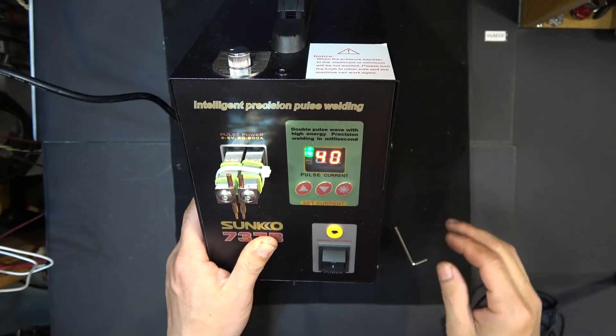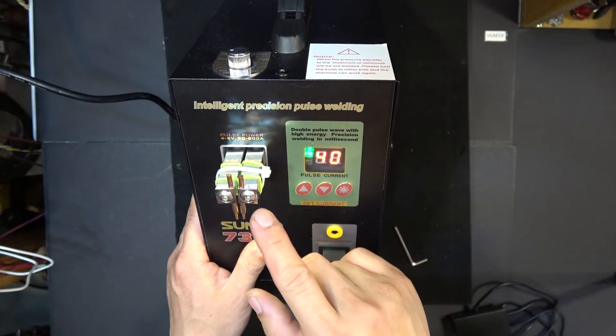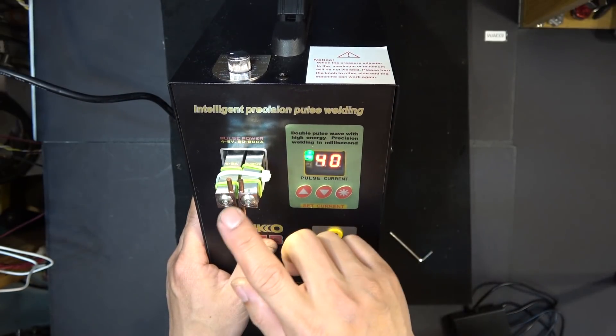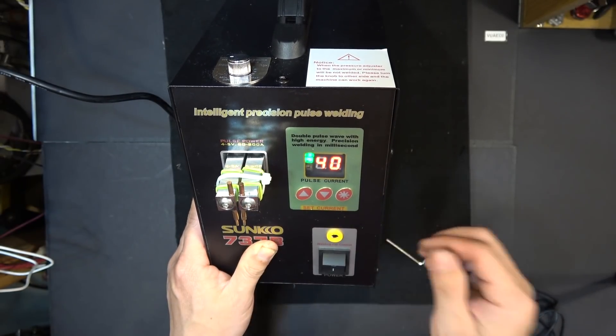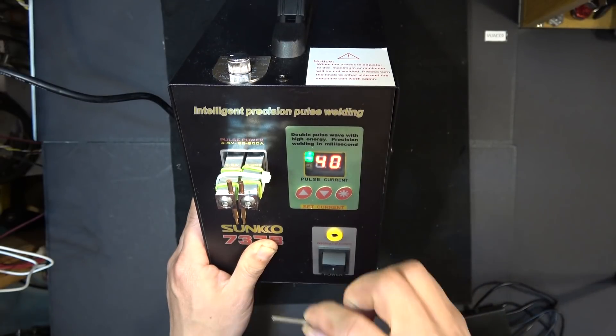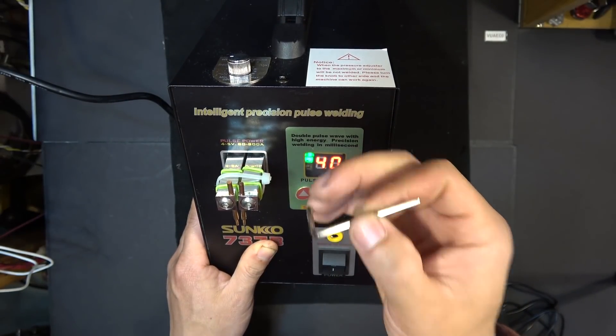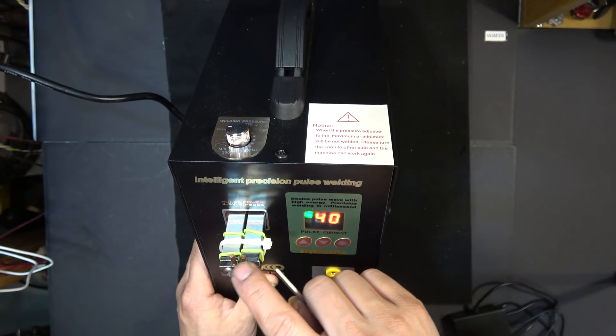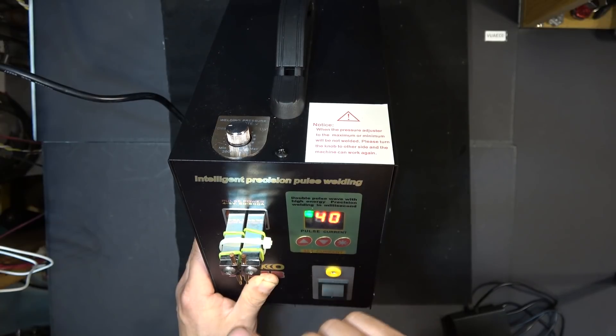When it first arrives in the box, it doesn't have the welding electrodes installed, so you have to install them yourself. But that's relatively easy — it comes with a wrench. You just remove a couple of screws and insert the electrodes. These are copper electrodes.